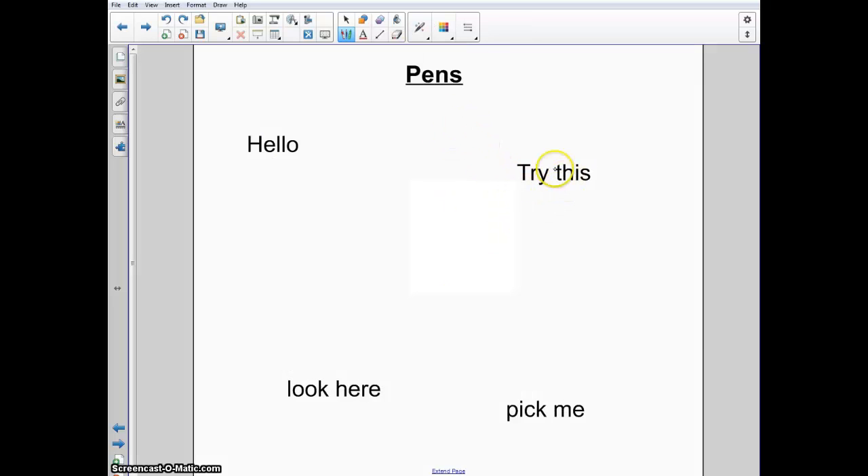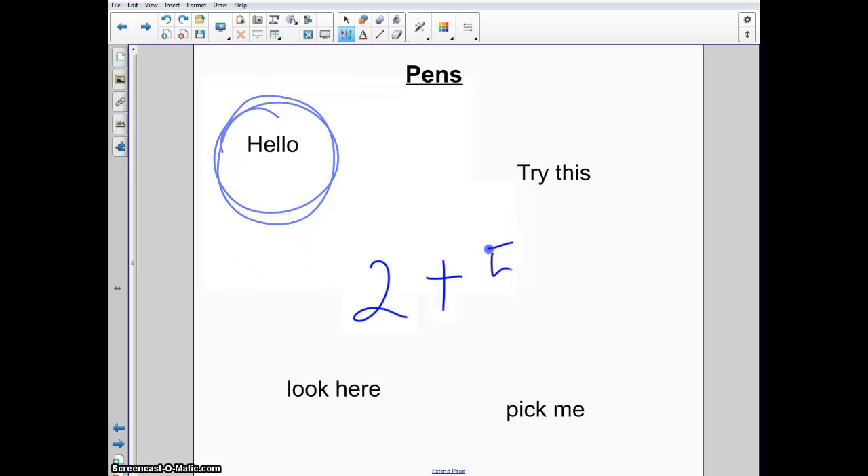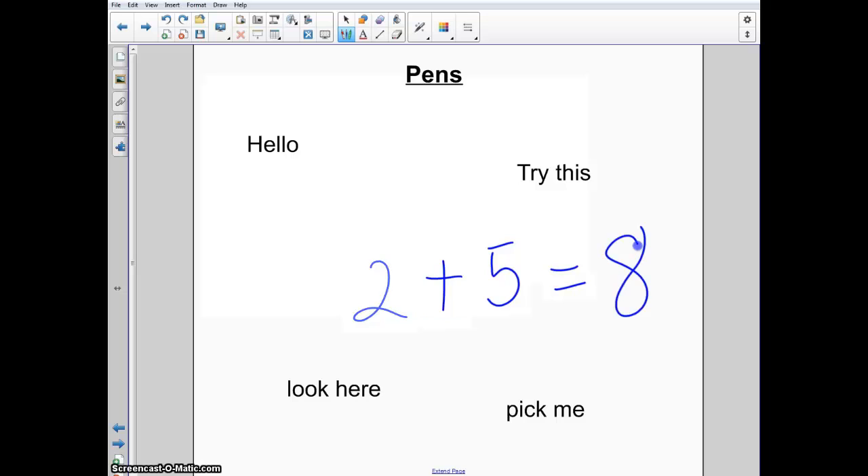Another cool pen is the magic pen. The magic pen is really nice if you want the students to see something that you don't plan on keeping up on the board. If you write something down, as you write it, it'll slowly disappear. So it's really handy if you're just trying to focus on an area quickly and you don't plan on erasing it.